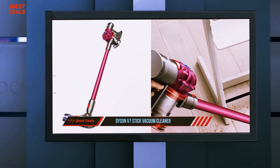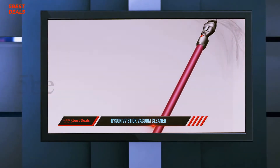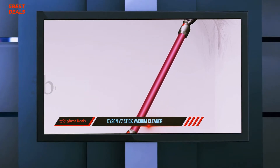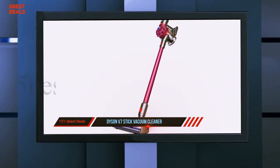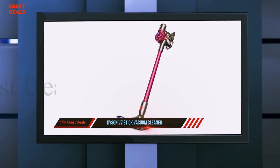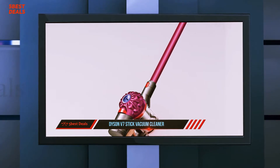The Dyson V7 also offers better suction and lower annual maintenance costs. If you're looking for an easy-to-use and powerful stick vacuum, this is an excellent choice. The Dyson V7 offers a modern design and a styling unique to Dyson. The V7 shares some similarities to Dyson's V6 but there are many upgrades.